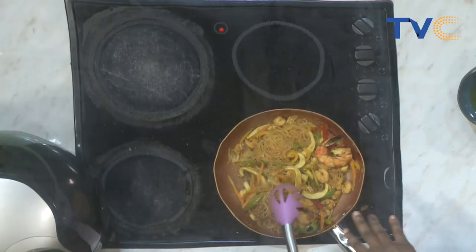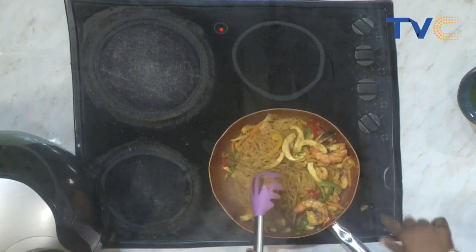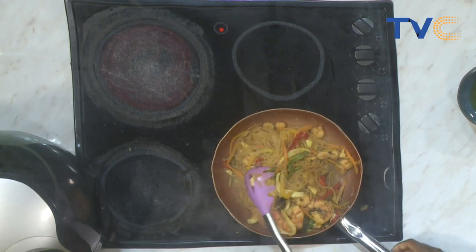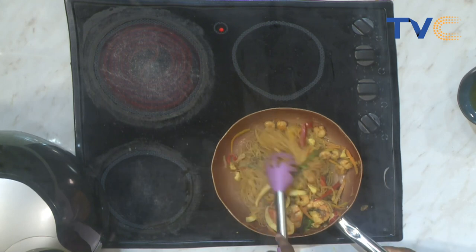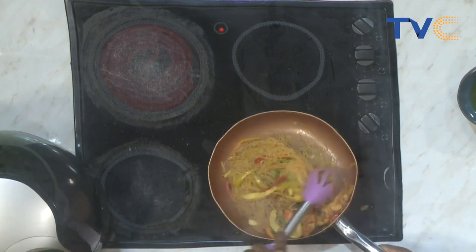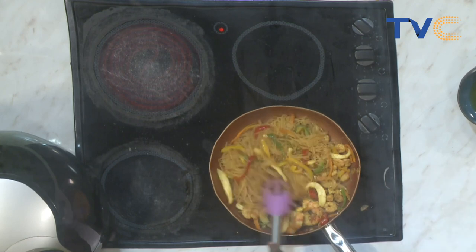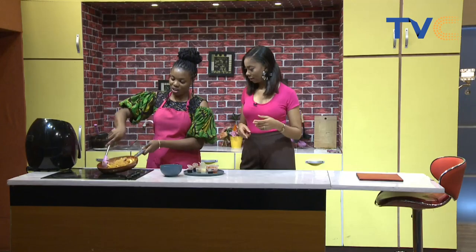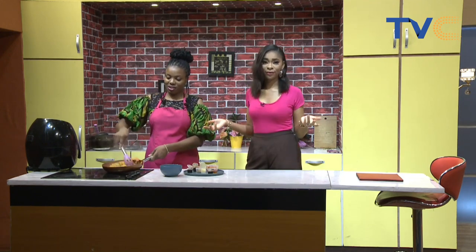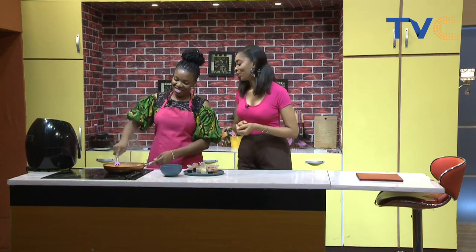After the onion, I added the shrimp and all the seafood and stir-fried for about two minutes — you don't need to cook your seafood for long. Then I added the noodles, then poured in the vegetables. I added dark soy sauce and oyster sauce — that's all. And our fish is air frying.